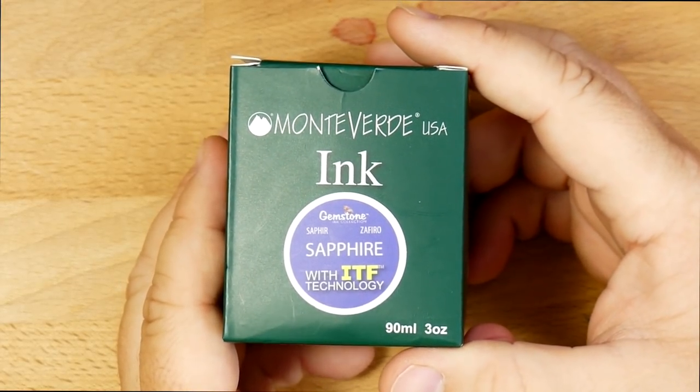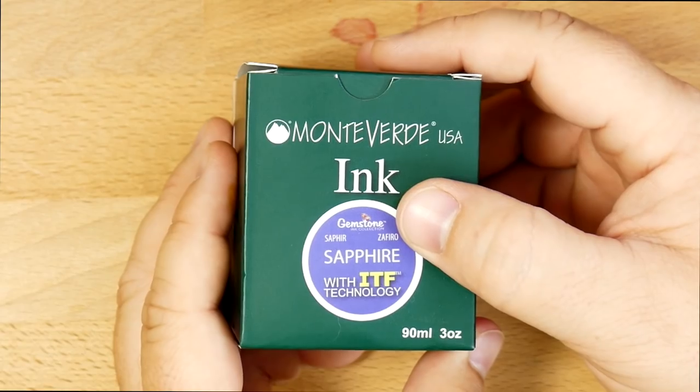Hello folks, and welcome to InkDependence.com. I'm Mike, and today we're looking at an ink. We're looking at this ink. This is Monteverde's Sapphire from the Gemstone Collection.